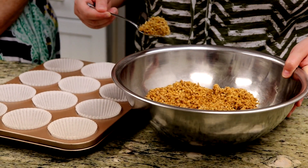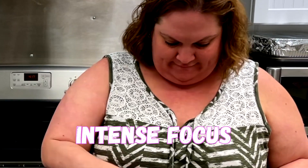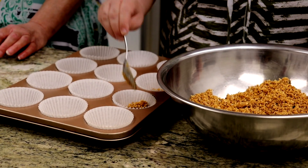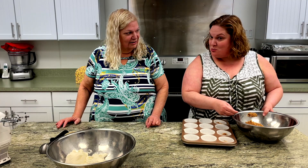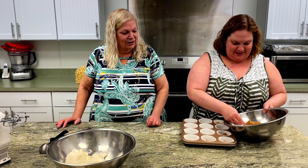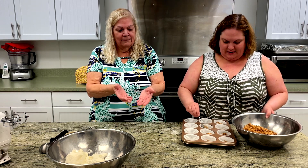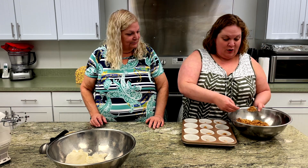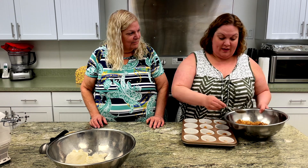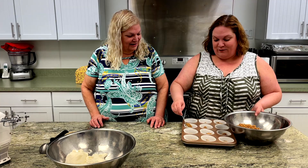Let's see if she can do it without making a mess. Put a lot in because you want to fill up the cup. She's not even, that's for sure. Even it out. So we're going to press that to the bottom of the cup and go up the sides a little, so it makes a little cuppy. And these are no-bake cheesecakes, so we can literally eat these as soon as we're finished with them. It's even better when you put it in the refrigerator and let it sit for a while.